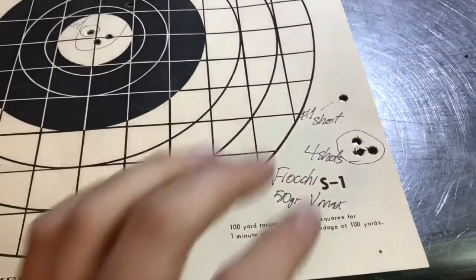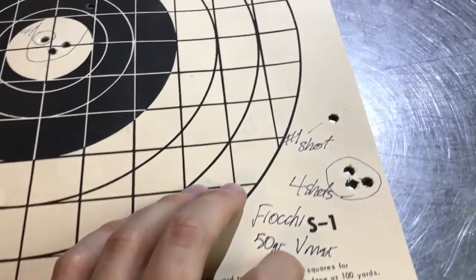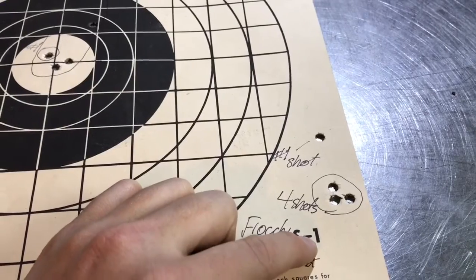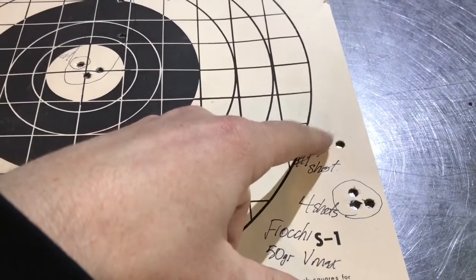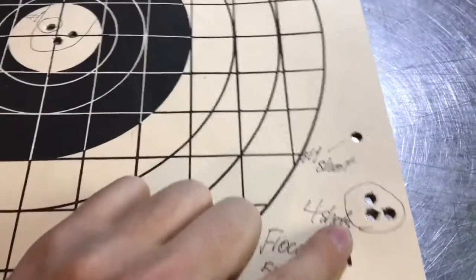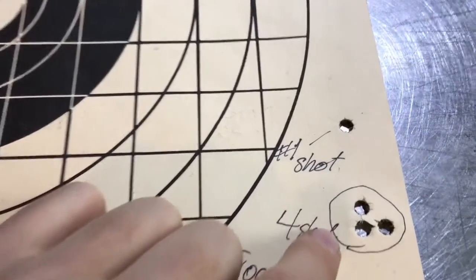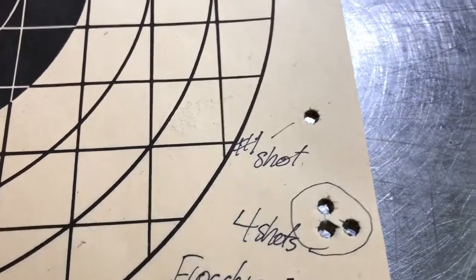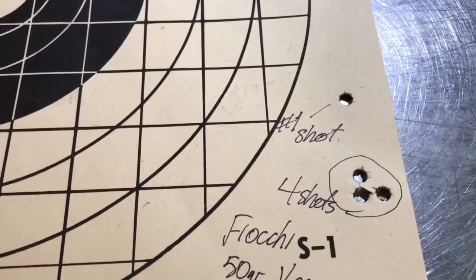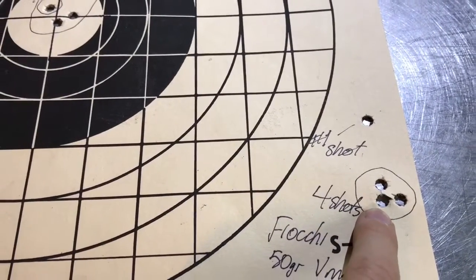Then I loaded up a few rounds of Fiocchi ammo — I was shooting the 50 grain V-Max. My aim point was at the number one at 100 yards. The first shot flew pretty high and the second landed pretty low — I was worried for a second. But then I actually shot four bullets into three holes. The paper is ripped between two of them, and I think one bullet flew almost perfectly through an existing hole — I'd guess it was this one right here.